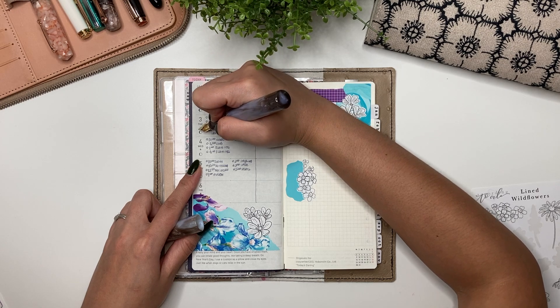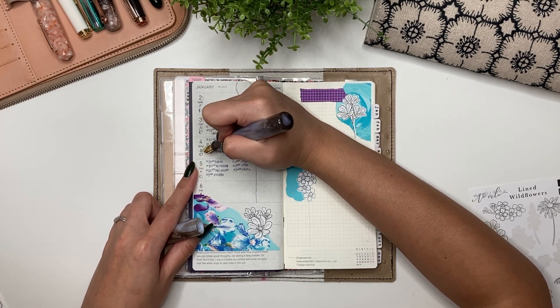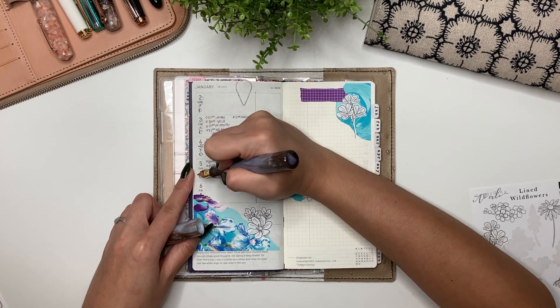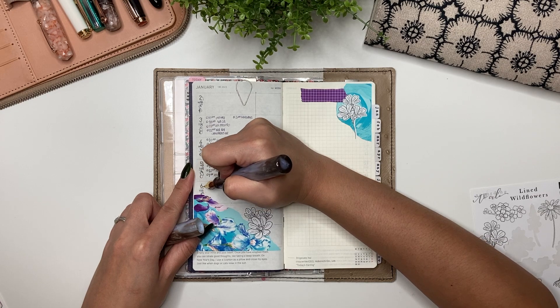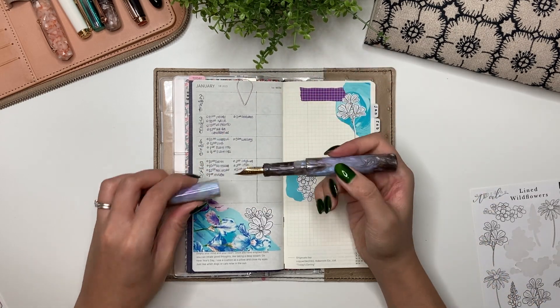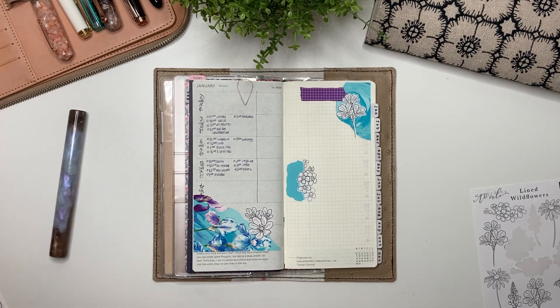I love this fountain pen — my newest one. It is the F3 Pens Model 3, and this is in the Moonlit Rhodium. So pretty! It currently has Ferris Wheel Press Blushing Mushroom ink in it. Alright, but that is it for me.